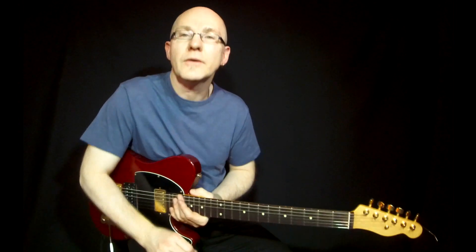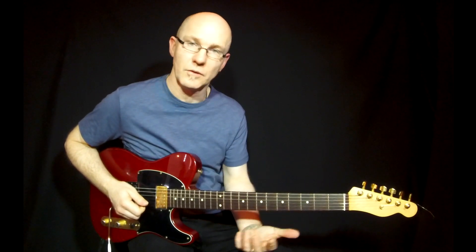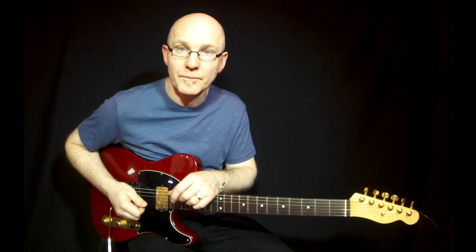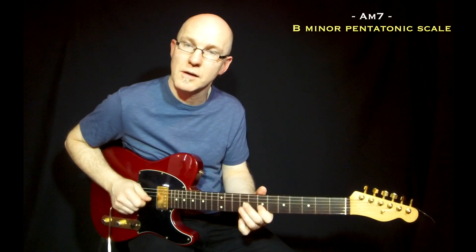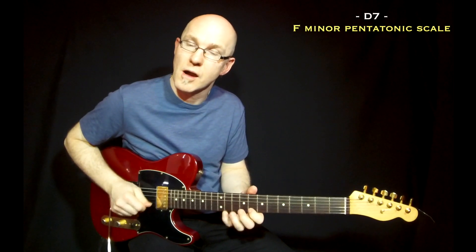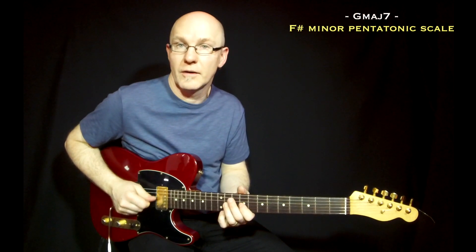So here you have three different progressions with scales over the same chord progression but with different scales. And you can also mix them. If you start on B minor, you can go up to F minor and then to F# minor.